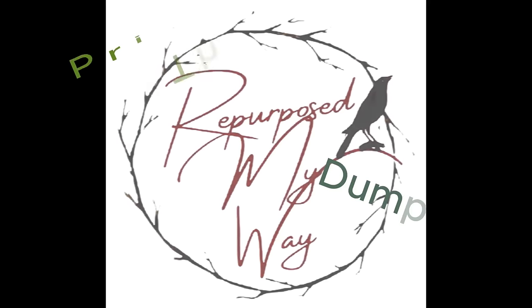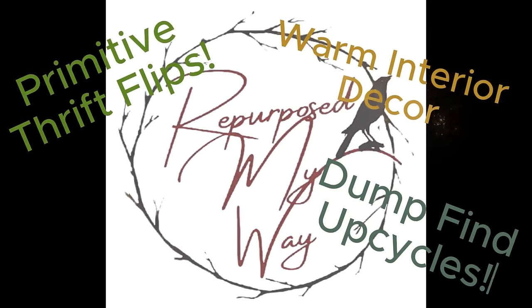Welcome to Repurpose My Way. Today I have primitive thrift flips, dump find upcycles, and warm interior decor.